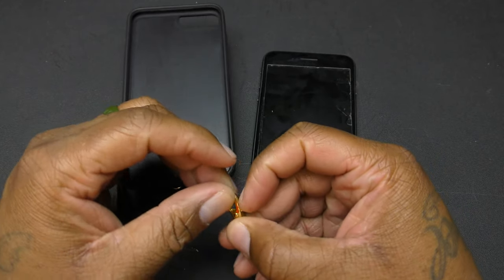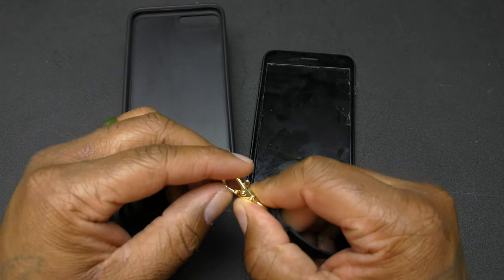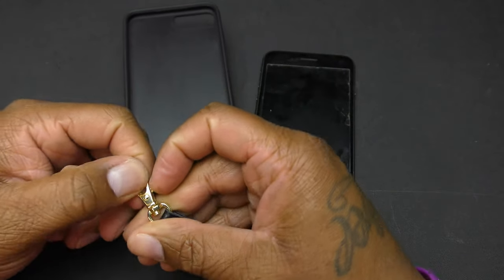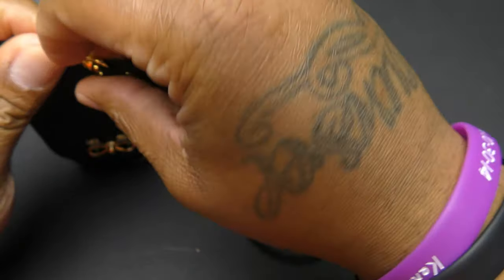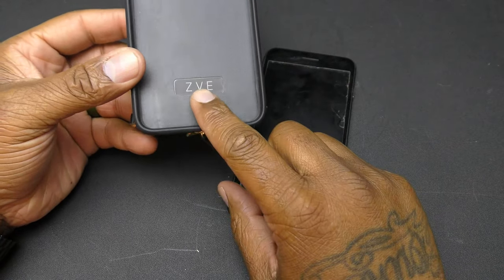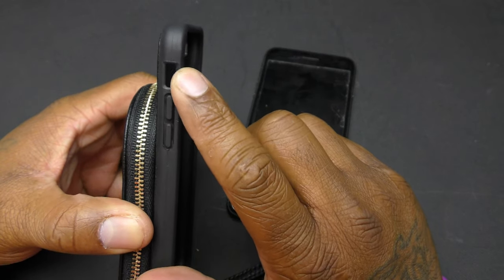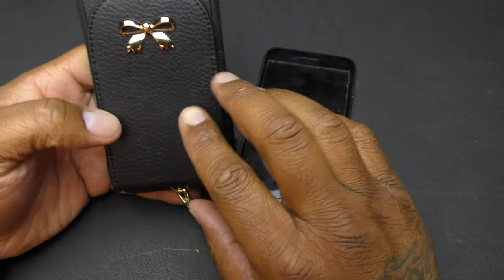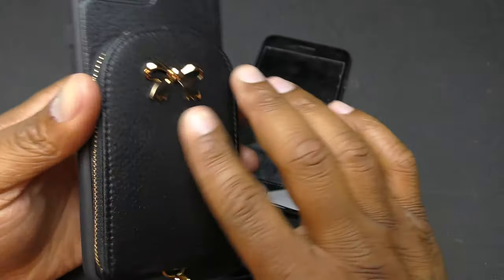First off, let's establish that this case is for ladies, or guys who swing that way — it's for you. We're going to attach the lanyard; there's a little spot down here you can attach it to. Now you've got the wrist strap lanyard on there. You've got ZVE branding right here, the cutout for the mute button, up and down volume, power button on the back, a gold ribbon, and a leather case right here.